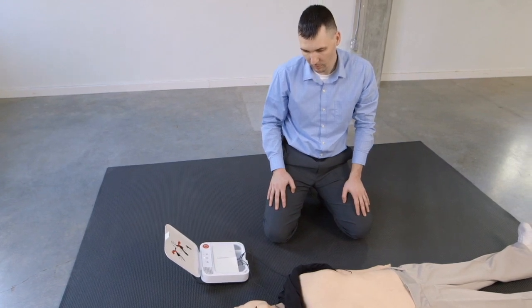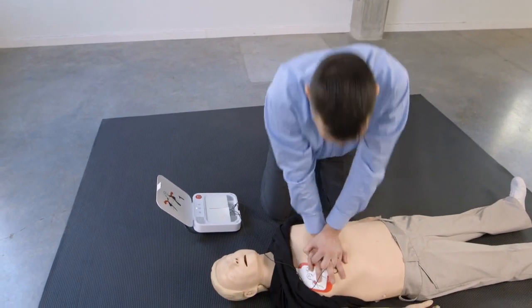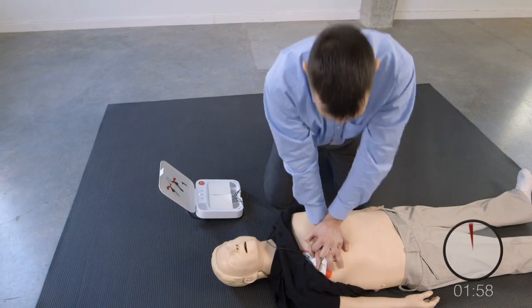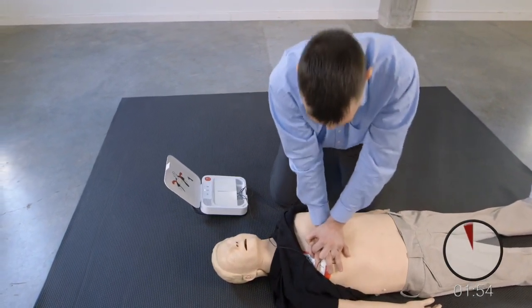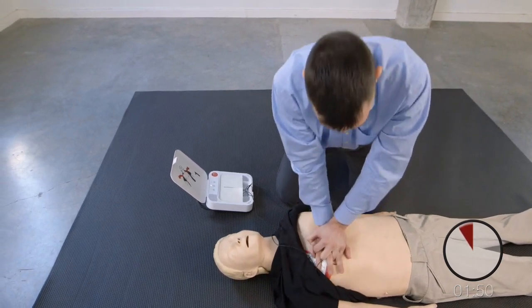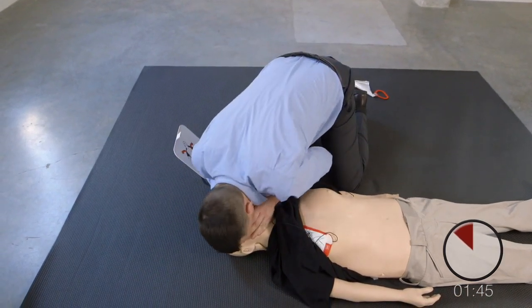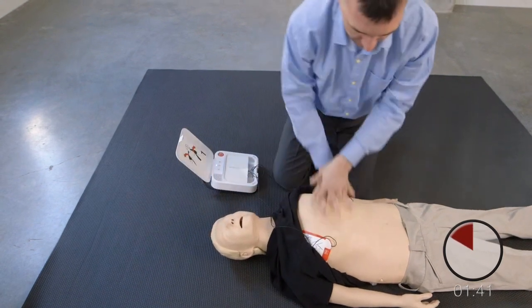Ge bröstkompressioner. Följ takten. Ena handloven ska vara mitt på bröstet. Den andra placeras ovanpå. Tryck ner hårt minst fem centimeter. Gör två inblåsningar. En. Två. Återuppta bröstkompressionerna.